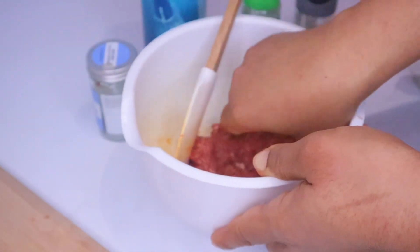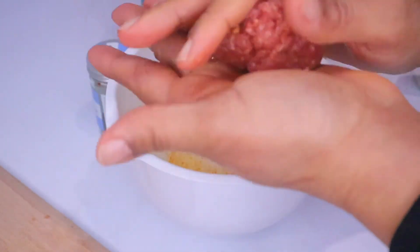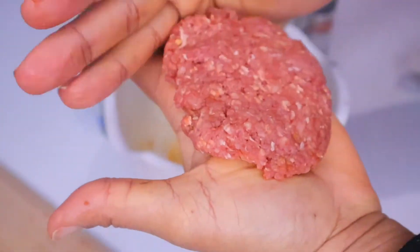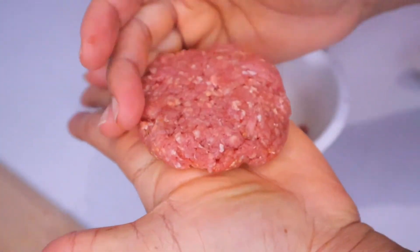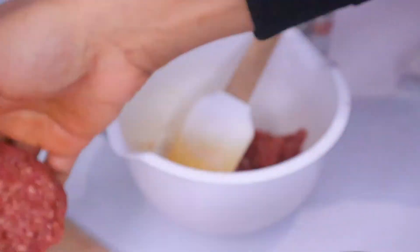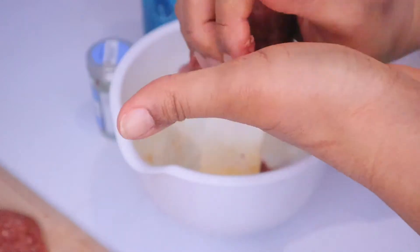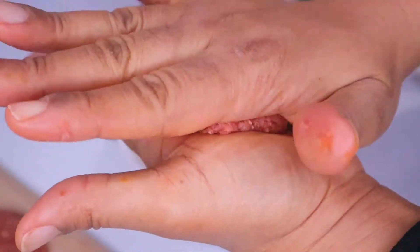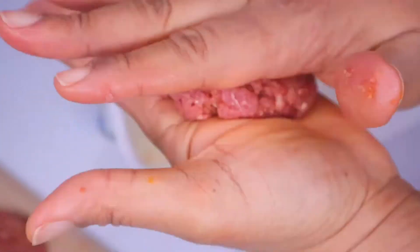I've washed my hands and I'm going to form my minced meat into burger patties. Just roll into a ball, gently tap on it, and try to even the sides.